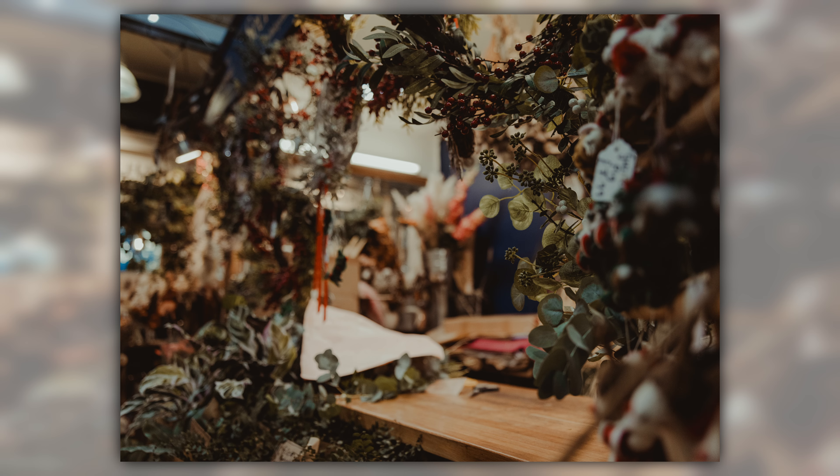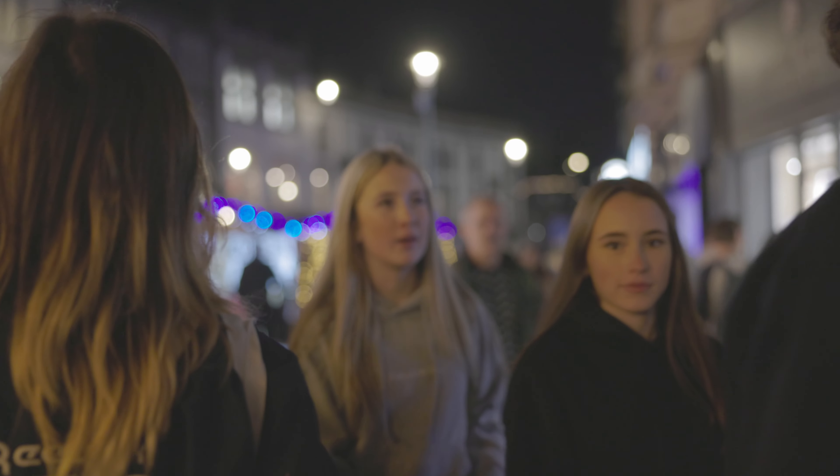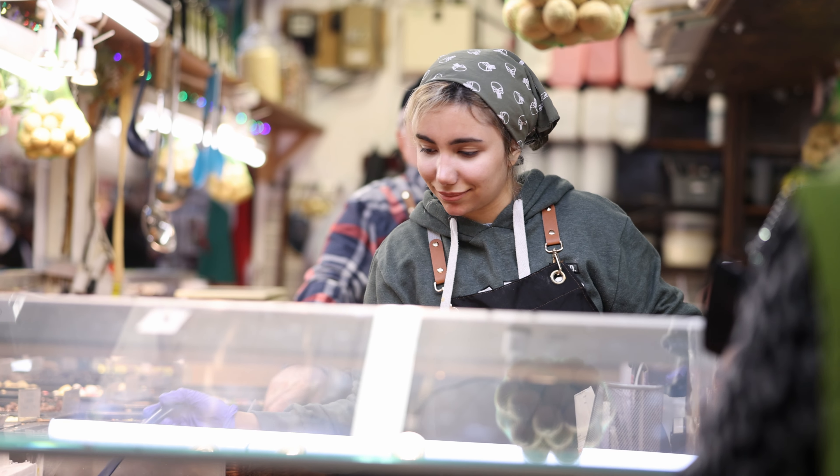That 28-70mm f2.8 did perform really quite well under the strenuous situation I put it under. This lens, however — it's not necessarily one I would walk around with all the time because it is very, very heavy combined with the actual body. I think that's the only real downside, but it was going to be heavy anyway because it is an f2 lens. The performance when it comes to sharpness was absolutely perfect, and for video this is a videographer's dream — powerful, big, heavy.